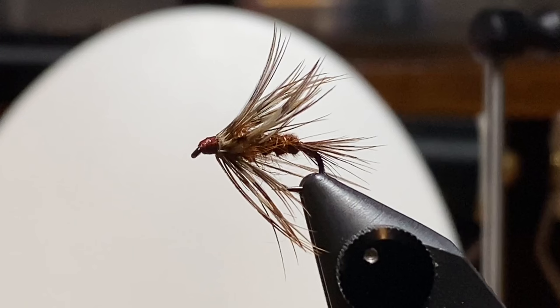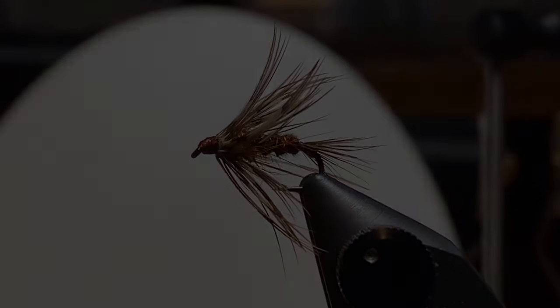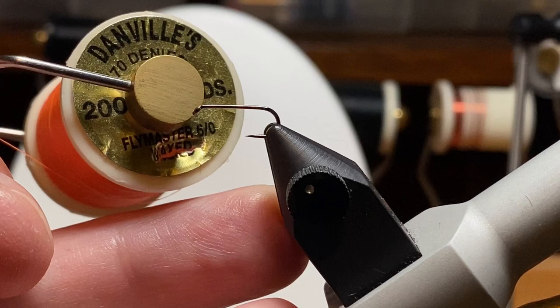So it's got a chubby little body, wrapped pheasant rump feathers or fibers, and another pheasant feather for the hackle, and a nice big bulky brown head on it. This fly was nice but a little ho-hum, so I switched to orange thread.